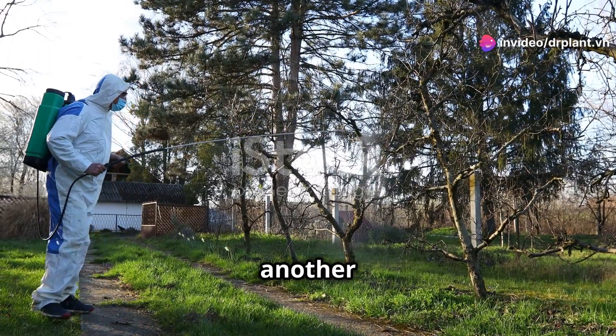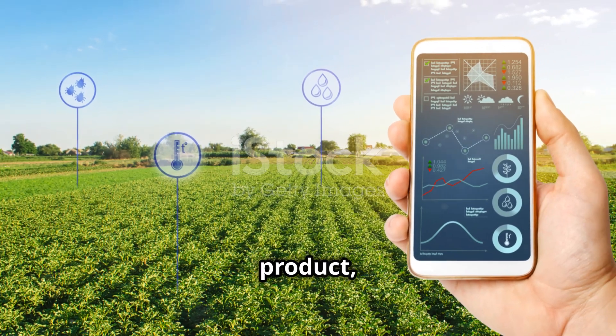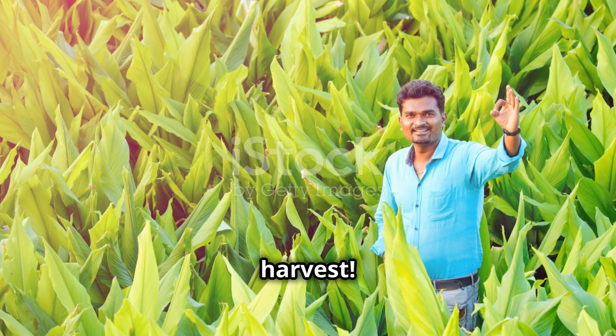Hope these tips will give you another useful solution to protect your rice. To learn more about the product, you can visit the website DR Plant. Thank you for watching and wishing you a bountiful harvest.